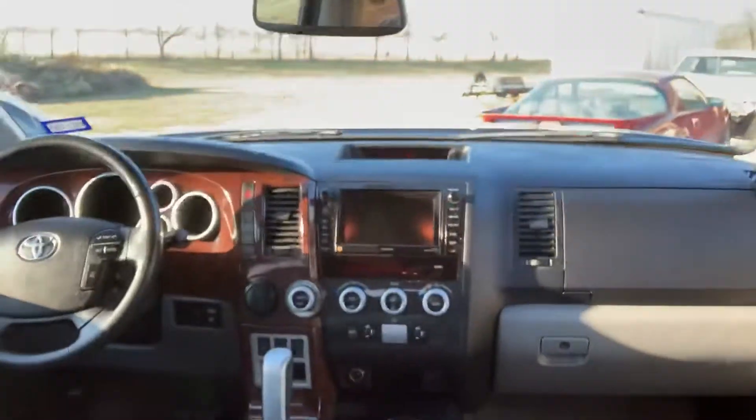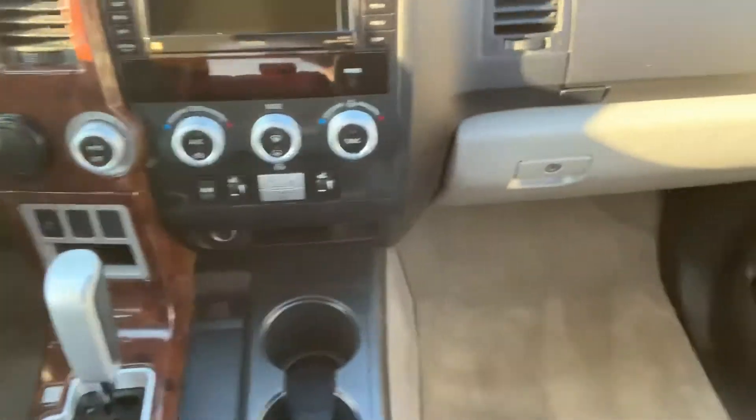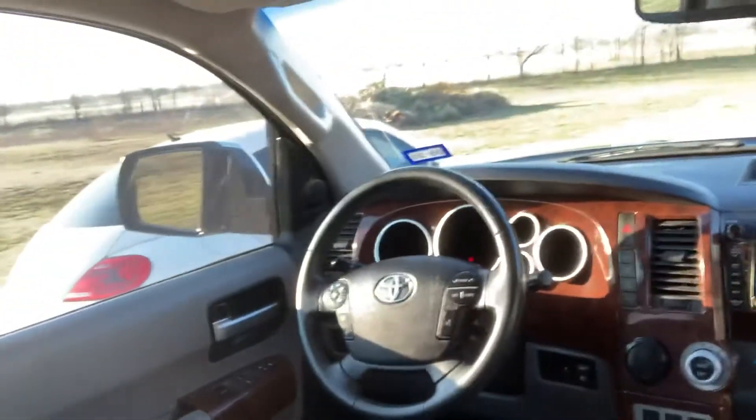Taking an overview — cleaned up the dash, the plastic, took the drink holders all apart, polished all the plastic back up. Overall, I've got to tell you, we've got a lot of time in this one, but it turned out fantastic.